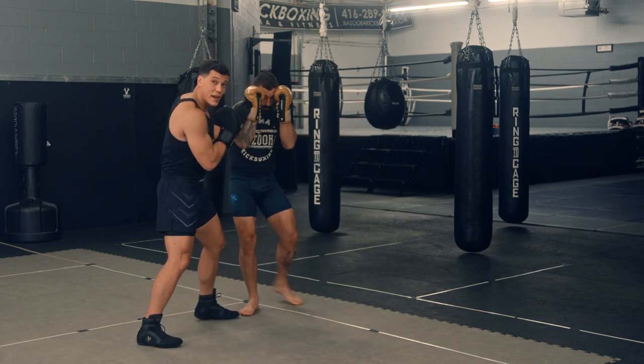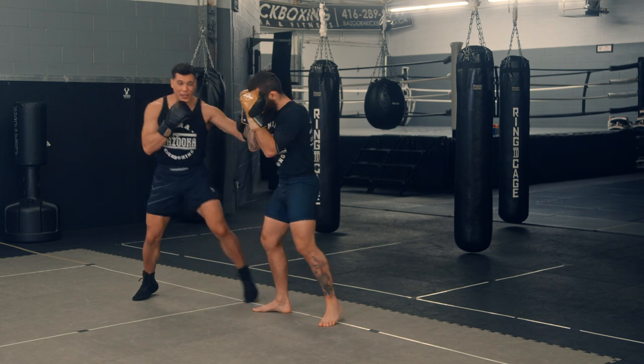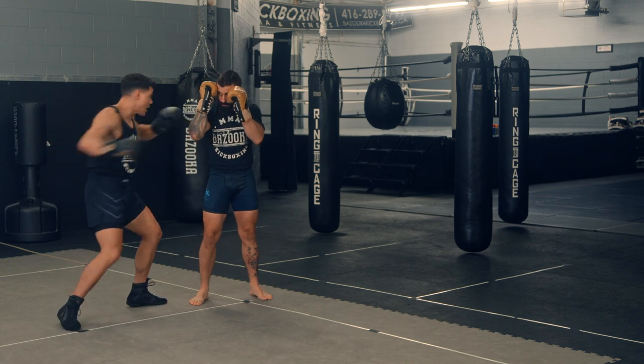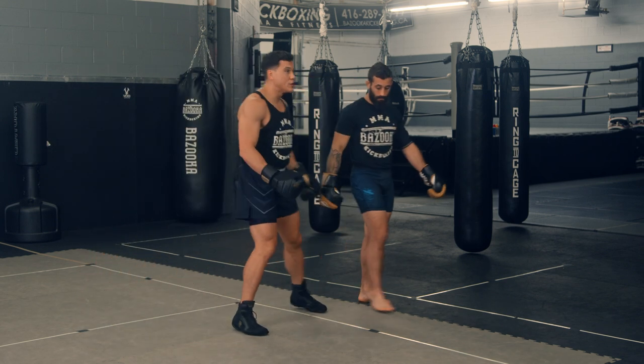Having that nice stiff arm frame keeps him away and keeps him turning toward me. If I don't frame here, he could just turn toward me. But with the frame, it makes it very difficult, and I can keep turning and trying to punch through the guard. Ideally, by creating this angle, I want to punch through here. So that's using the frame with the zombie drill.